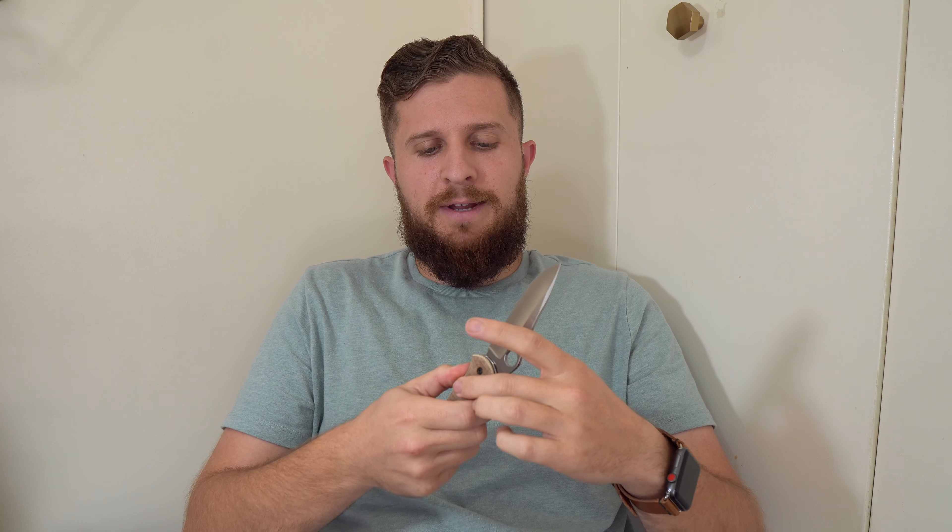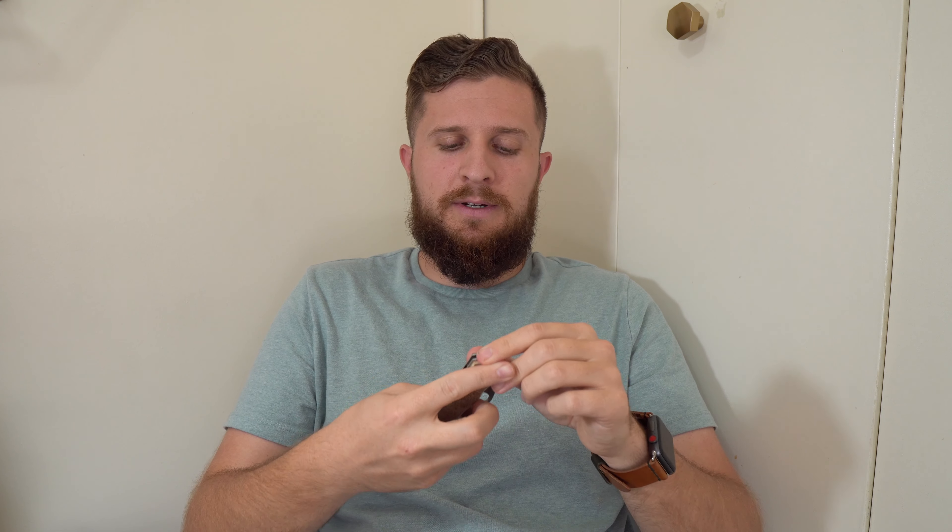I've carried this knife two whole days already. Once it gets past this time frame, it kind of stops being a first impressions. This one's already a little bit of an interesting first impressions because I owned this knife before. I had a Spyderco Gail Bradley 2 maybe two years ago, roughly something like that.